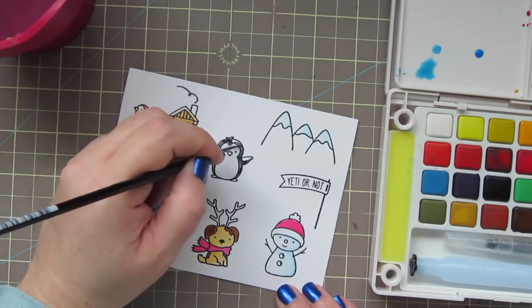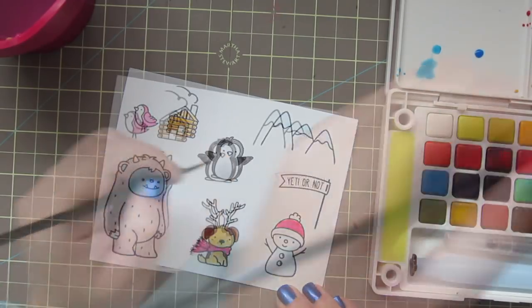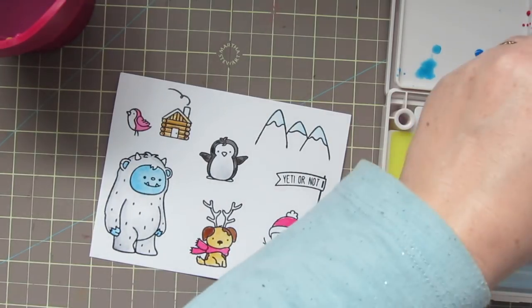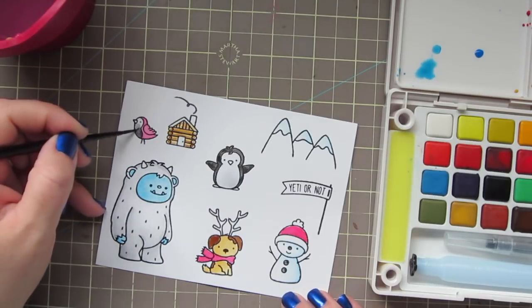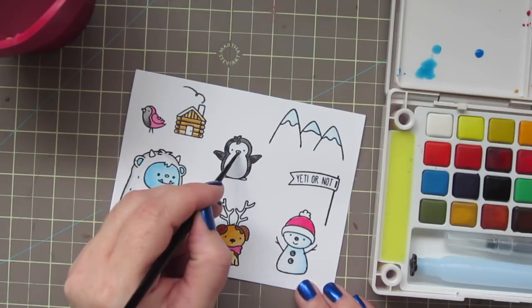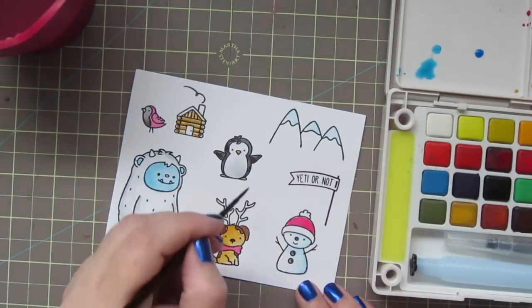By the way, the brushes I'm using are from the Silver Black Velvet line, and this is a number two round — it has a nice fine tip. I'll also use the black to color in the buttons on the little snowman and his nose. I'll also color in the front of my bird so that it looks like a cardinal. Now that my dog has dried, I'm going back into the mustard color to just add a bit of shading. I'm dipping into an orange to color in the penguin's beak and his little feet, and I'll do the cardinal's beak as well.